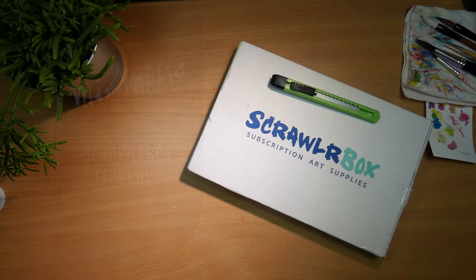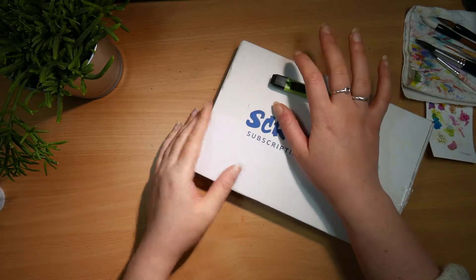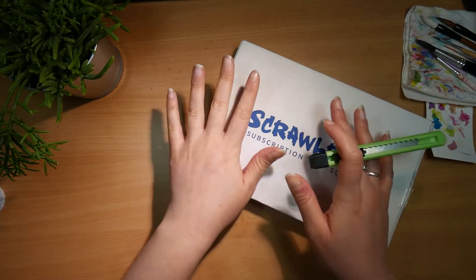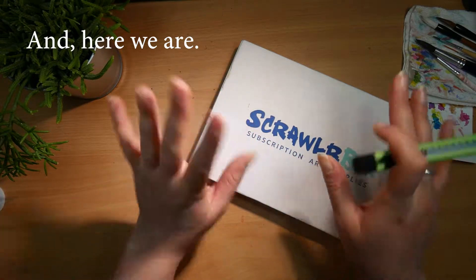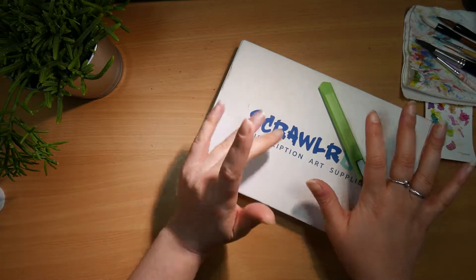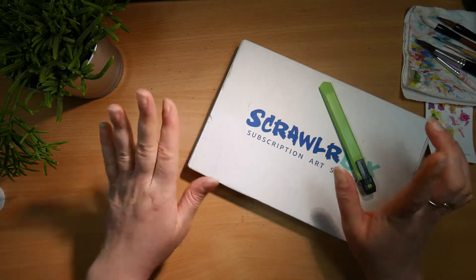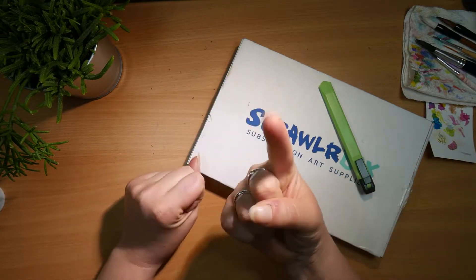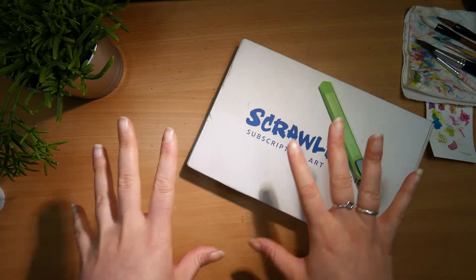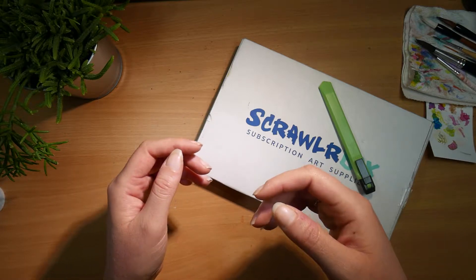Hello! We are trying something new out today. First off, this came in the mail today so I'm gonna try and at least open it now. You're also gonna notice that the lighting is a bit more weird and strong — kind of bad, but I would like to call it cozy. It's mostly because I just got a new stand for the camera.